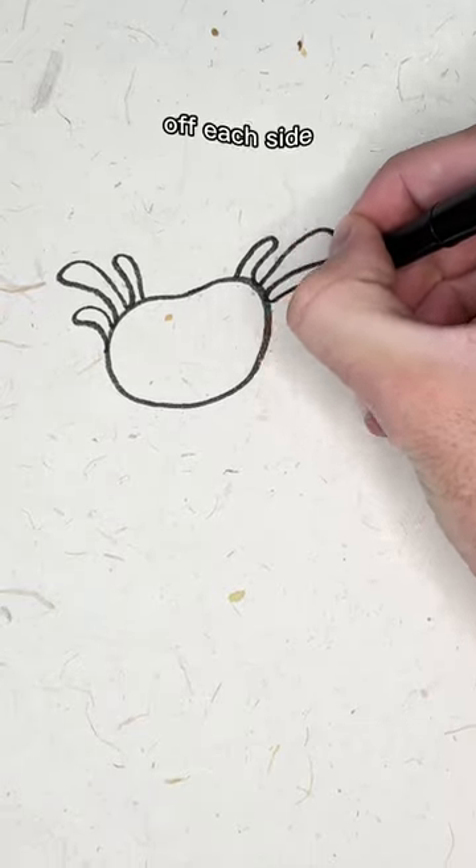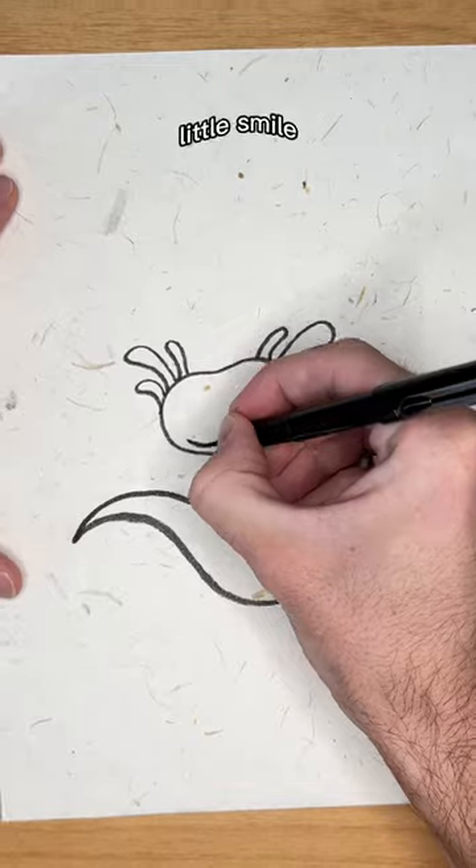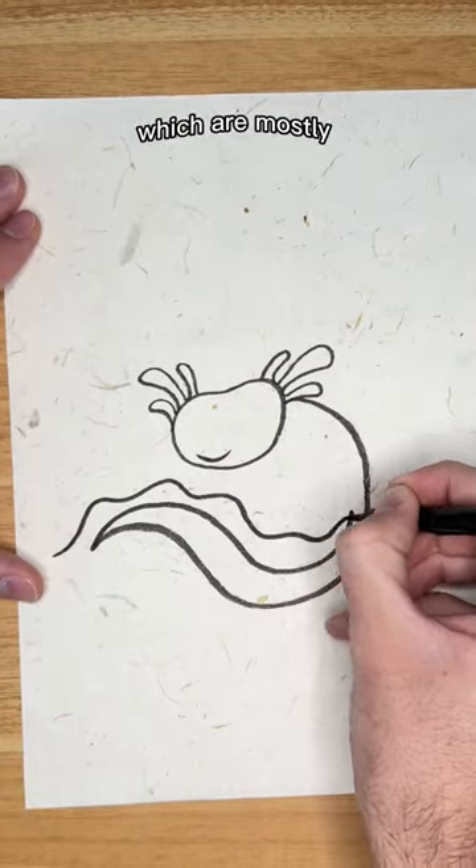Start with a bean shape that has three swoops off each side. Draw a big arch off one side that curves back on itself. Add a little smile and some tail details, which are mostly just wavy lines.